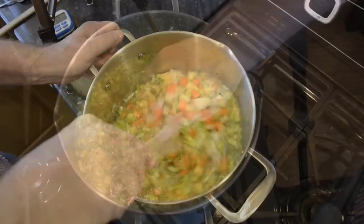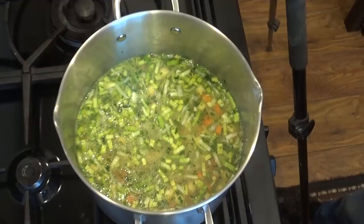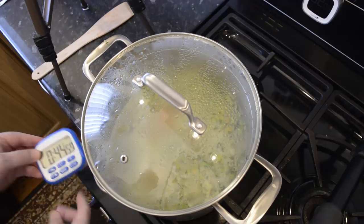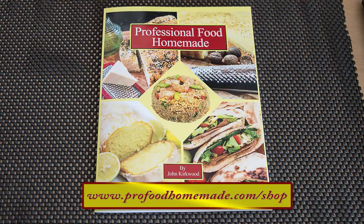Now is the time to give it a quick taste. If you think it needs more flavour just add a couple more stock cubes — that's totally down to your personal taste. Give that a good mix and bring it up to a gentle boil. Once you're happy with it, put the lid on the pot and simmer for 45 minutes.